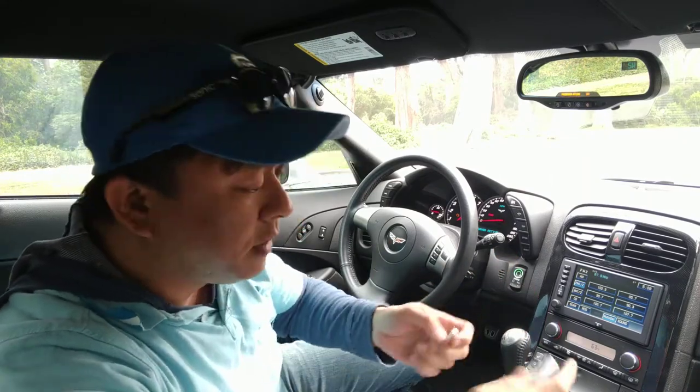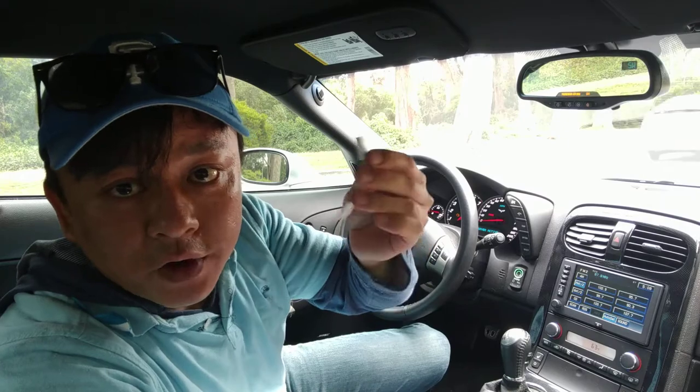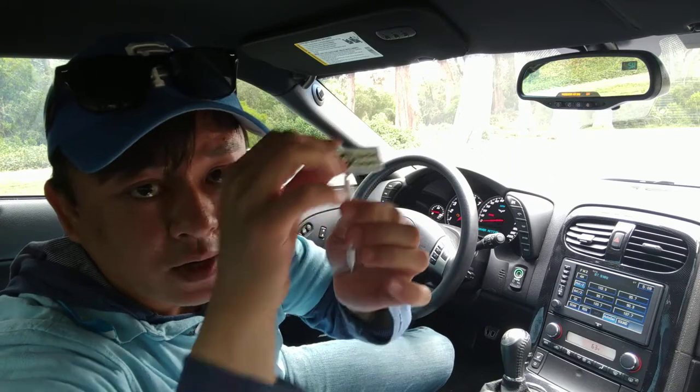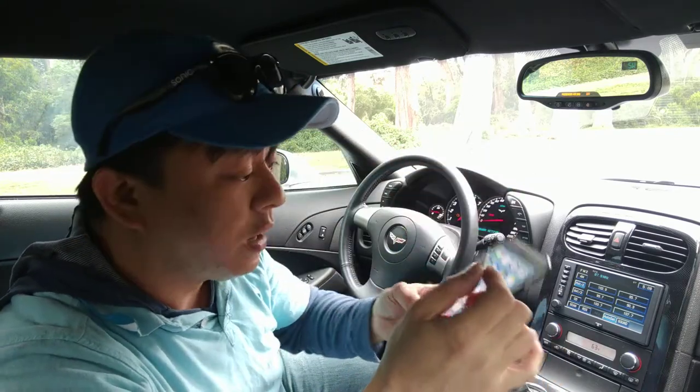First, get my device from GizmoGuyGadgets.com. Get this gadget and get your dongle for your iPhone 7. Simply plug in the dongle, then plug in my transmitter into the dongle like this. Then all you have to do is connect it to your iPhone 7.